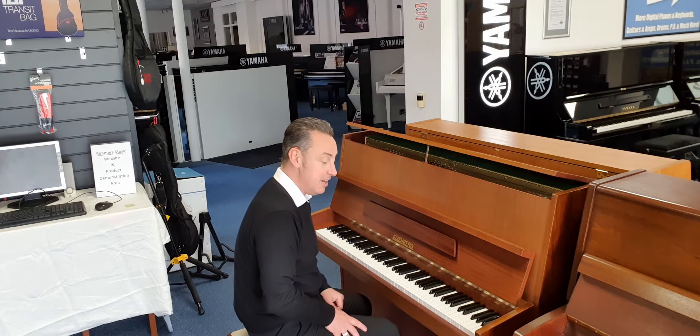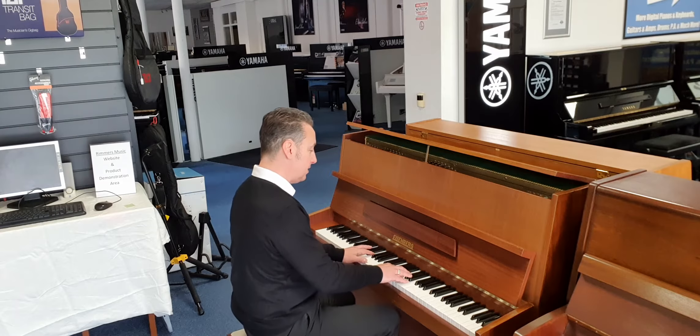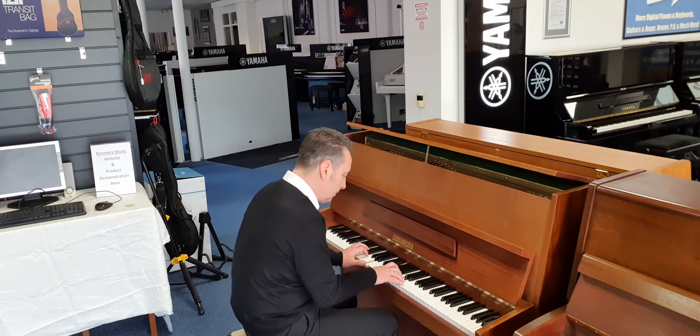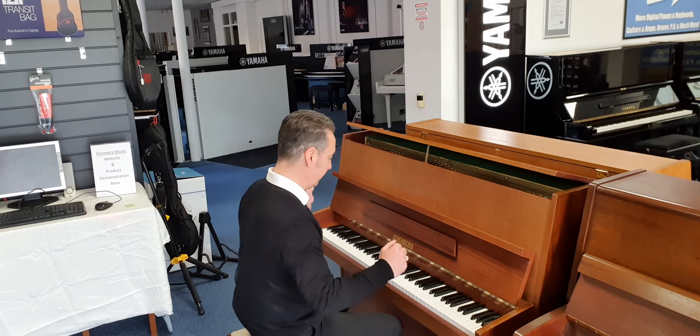The sustain is great as well — you get all those harmonics. But of course you can play all sorts of different styles on it, like this, or this.